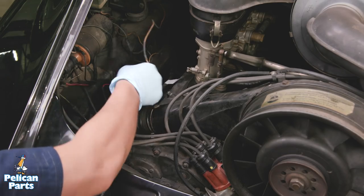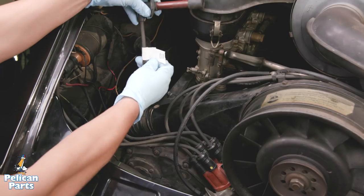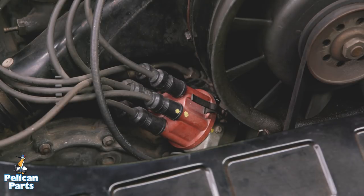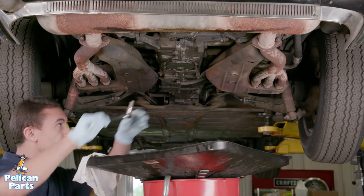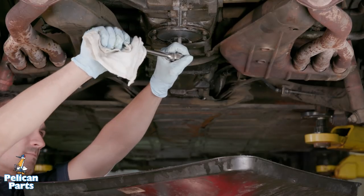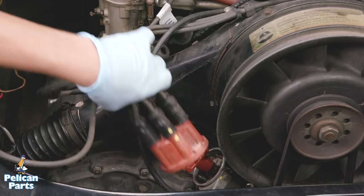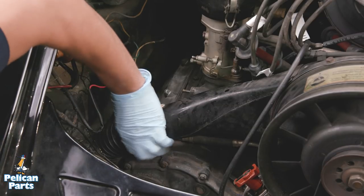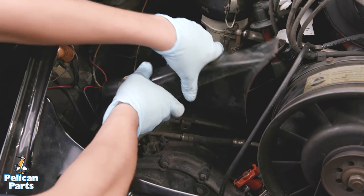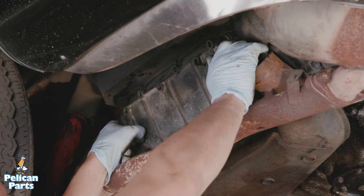You'll want the engine to be cold when adjusting valve lash. To prevent mixing up your plug wires, label each wire on the bank you are working on. It doesn't hurt to paint a mark on the distributor cap for cylinder 1 — using that mark and the engine firing order, you can easily figure out your spark plug wire routing in case of a mix-up. Begin by draining the engine oil. On our subject vehicle, we had to remove the distributor cap and wires, heat exchanger ducts, heat exchanger shroud, and the camshaft covers. Be sure to use a repair manual or see pelicanparts.com for an overview of this procedure.